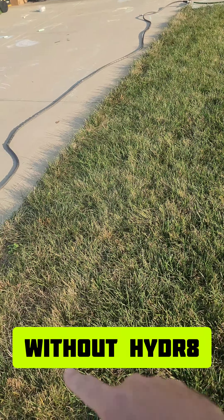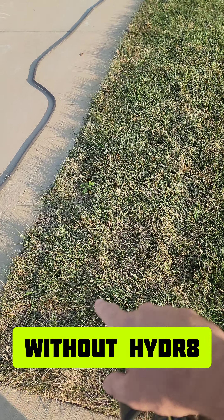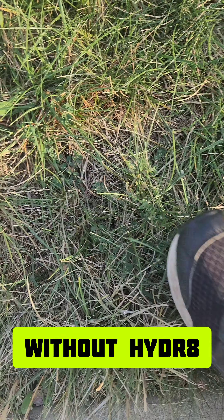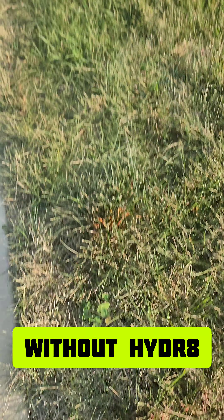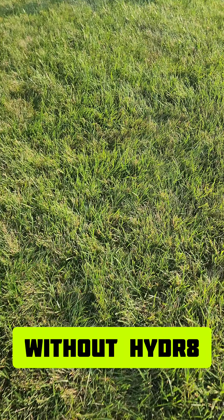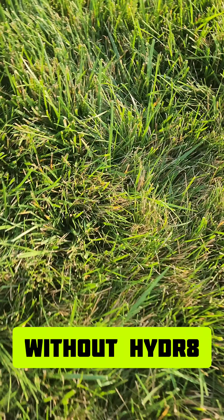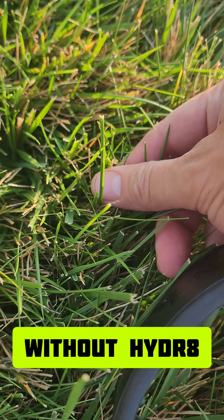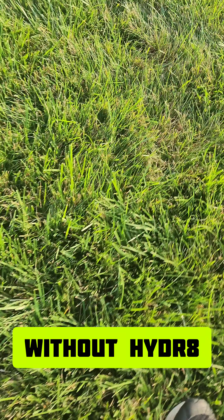This side got no Hydr8 — especially right here along the driveway — and it is really crispy and crunchy. Over here too, there's just a lot of really thin grass. The blades are starting to curl up, which is just what they do when they dry out.